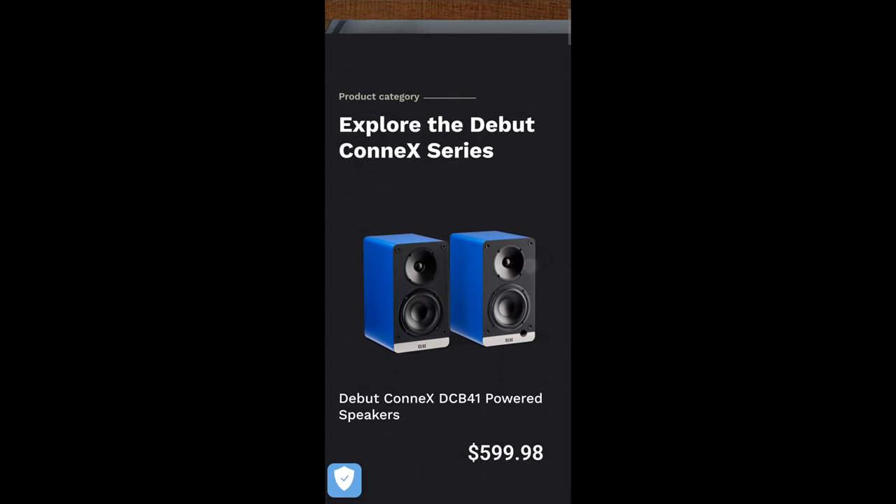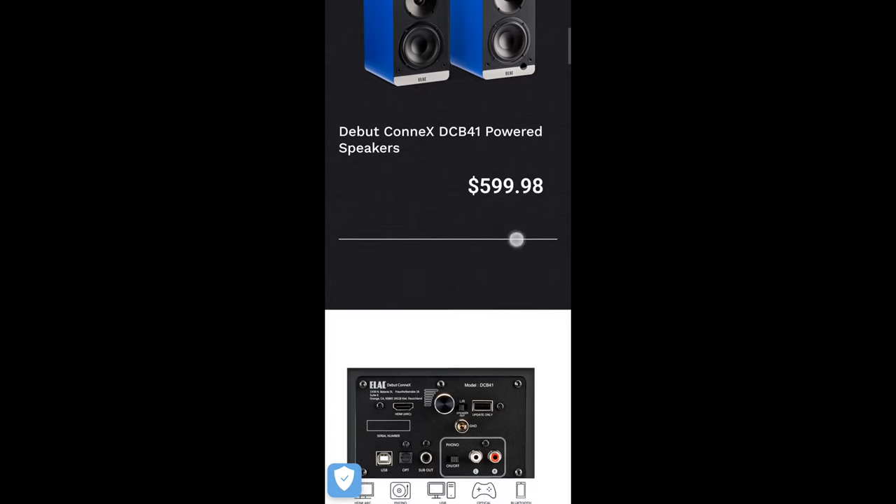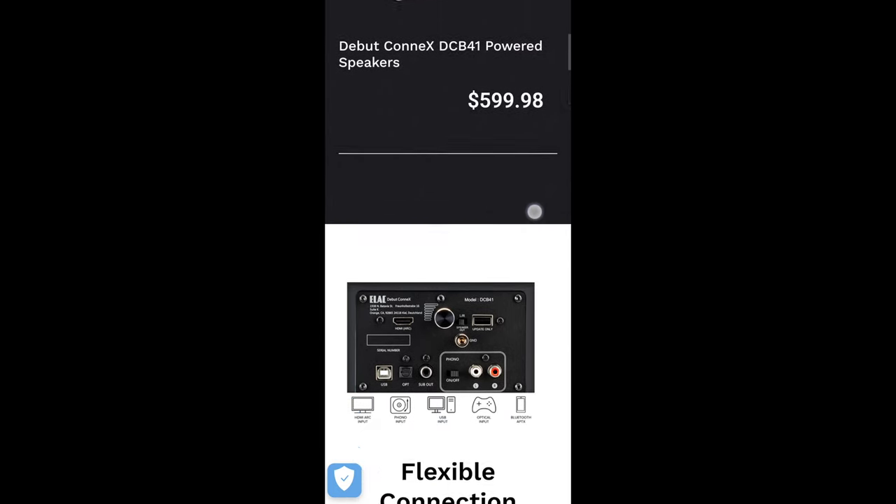There's a ton of functionality here and I don't want to miss any of it, so let's take a look at the spec sheet together. I'm here on Elac's site — the model number is DCB41, and it's retailing for $599 currently.